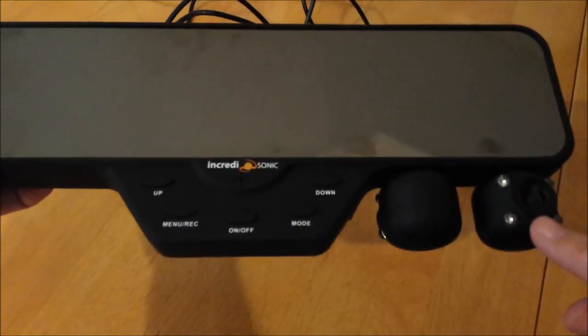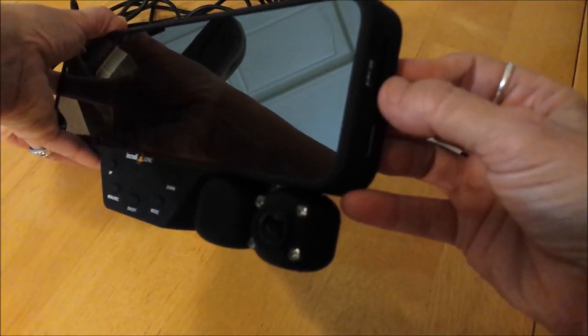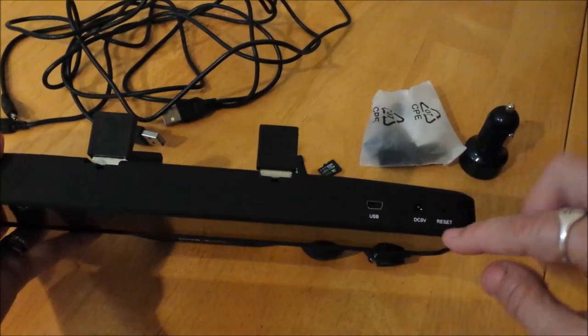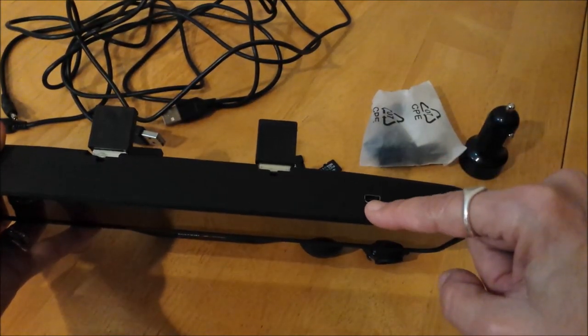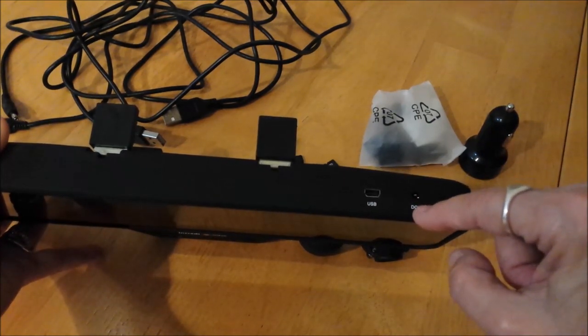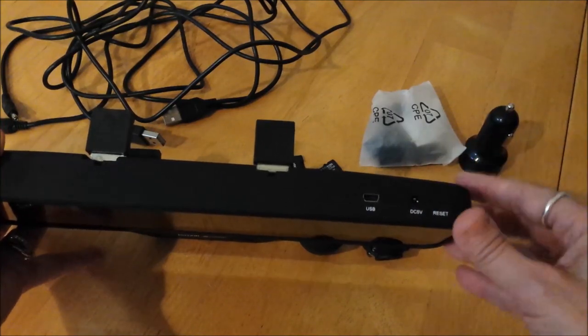This is your front-facing camera, your rear-facing camera. On the side is your HDMI port and your SD slot. The USB cable goes here — that's so you can access the videos from your computer. There's your 5-volt power port, and then there's a reset there.